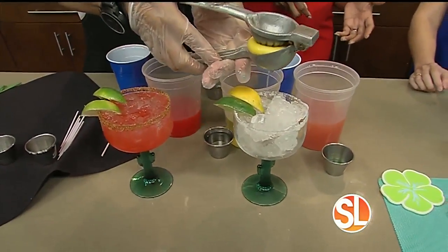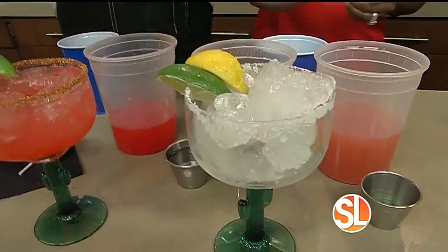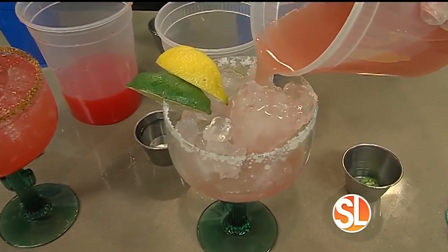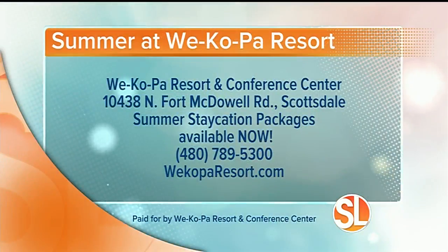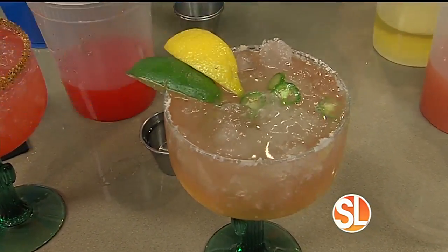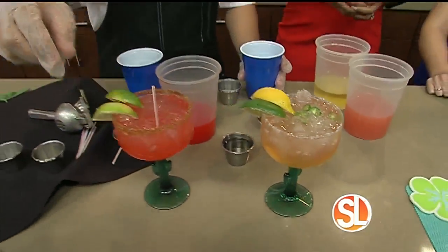We're going to have a little lemon juice too. We have about 30 seconds — let me give you the address for those staycation packages. Starting at $99 per night, you can get a two-night staycation starting at $189. They're located at 10438 North Fort McDowell Road in Scottsdale. Their summer staycation packages are available now. Call 480-789-5300 or visit wecaparesort.com. Look at those cocktails — cheers to all of you!